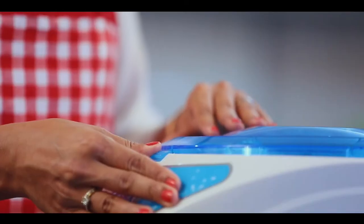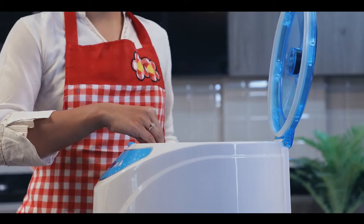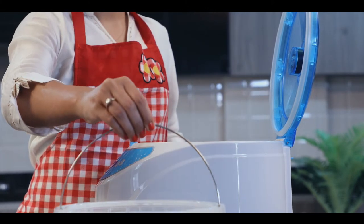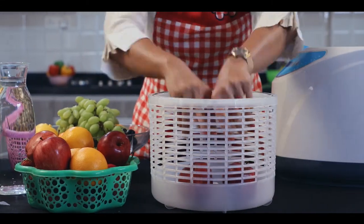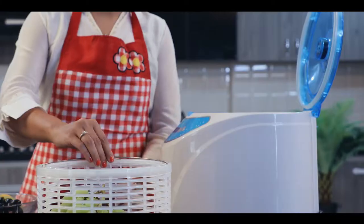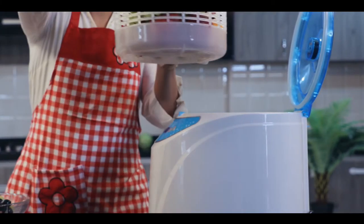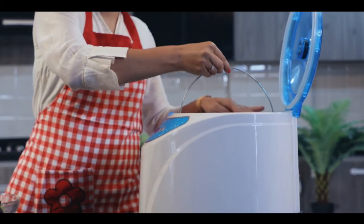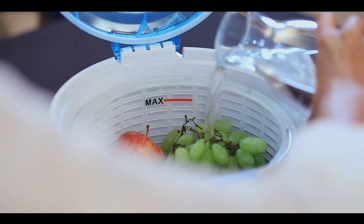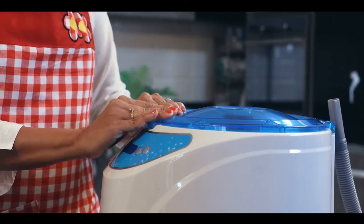Kinzo fruit and vegetable washer is simple to use and easy to clean. Open the lid and put the food items you intend to wash into the basket. Once you have done that, pour water into the basket, then close the lid to avoid ozone from leaking.